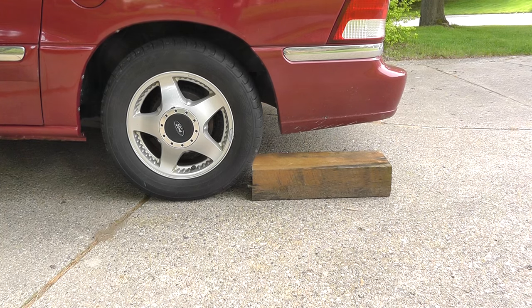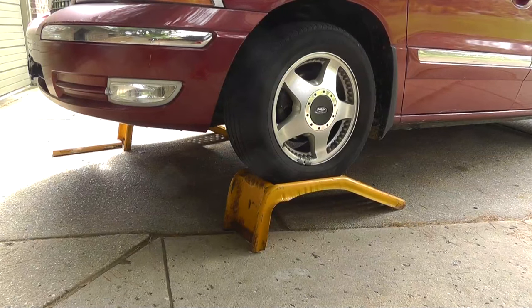So these are the steps I am going through before working under the car. I hope these tips were helpful and be safe.